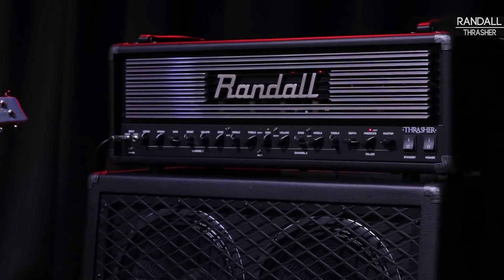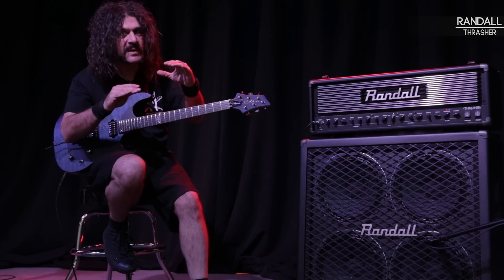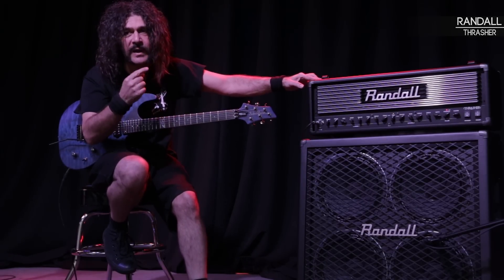You can use this amp to play blues, jazz, rock, country, anything — metal. It's just not a metal amp. That's significant. I'm a metal player. I like different styles. I get it all out of this one amp.